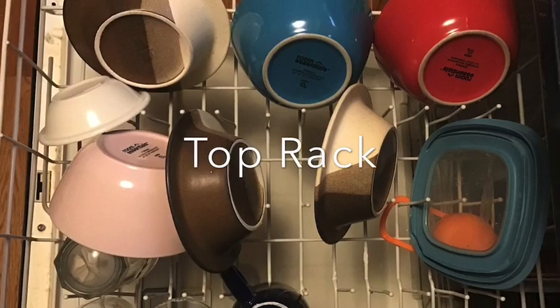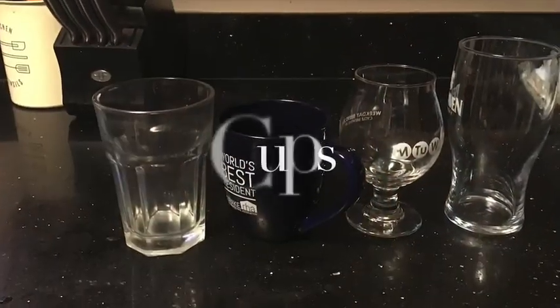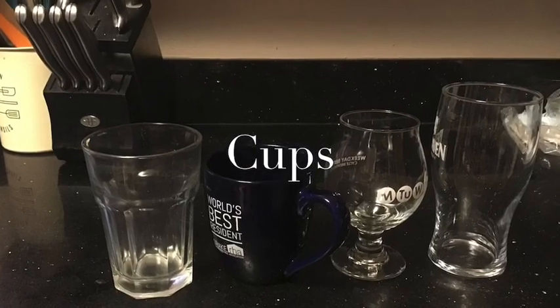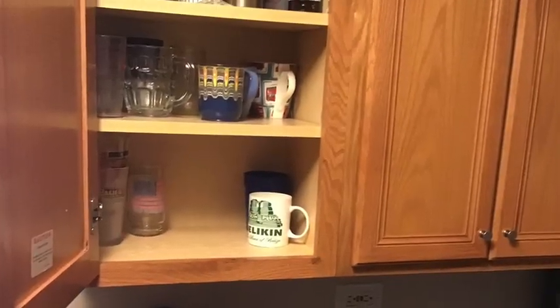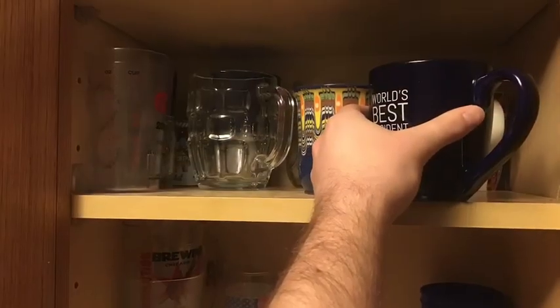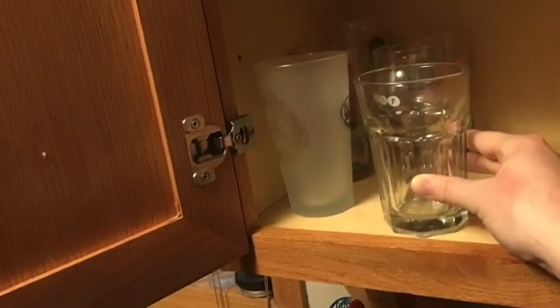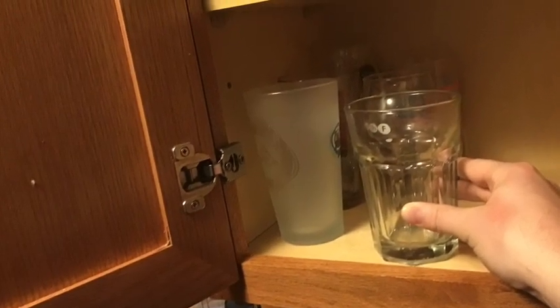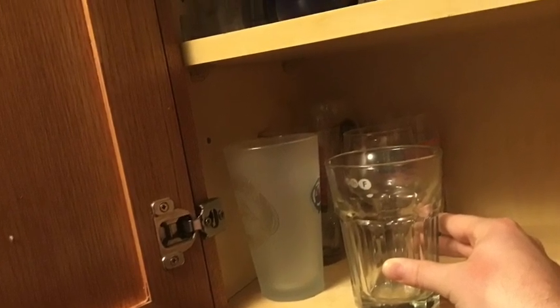First things first is getting everything off of the top rack. I like to start with the cups. Once we have our cups, we need to find the right cabinet where they belong. Make sure to put mugs with the rest of the mugs, and the glasses go with the rest of the glasses. It's very important to make sure that we are matching the cup with the shelf that it is supposed to go on.